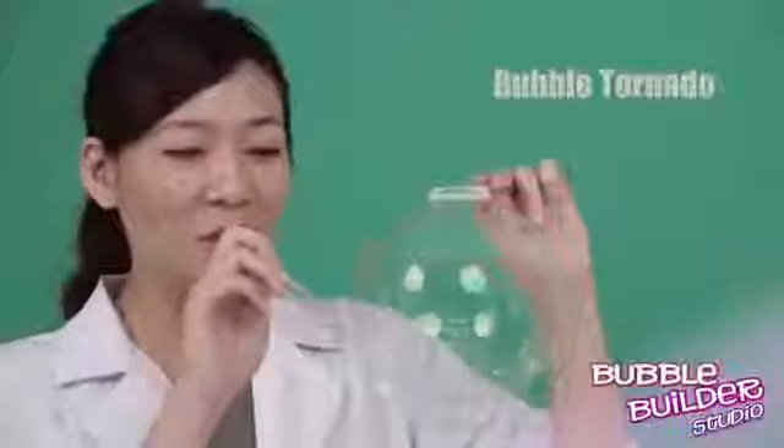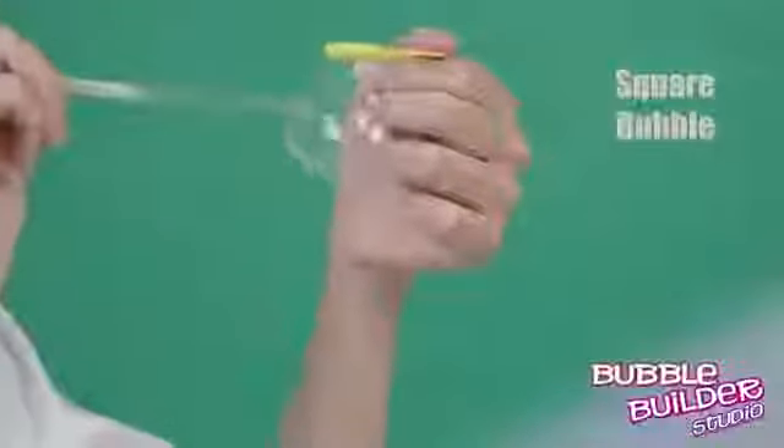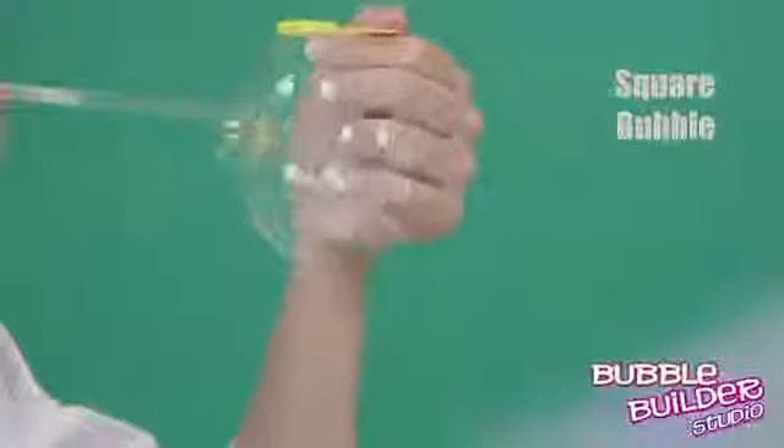Check out the Bubble Builder Studio from Wild Science. Blow a tornado! One, two, three, four, five, six.